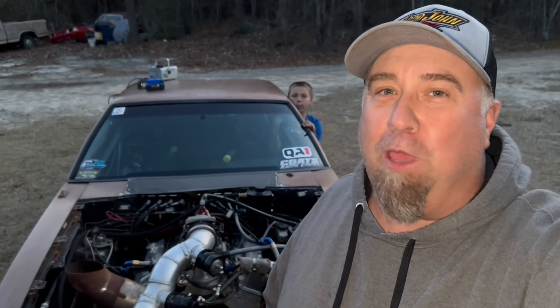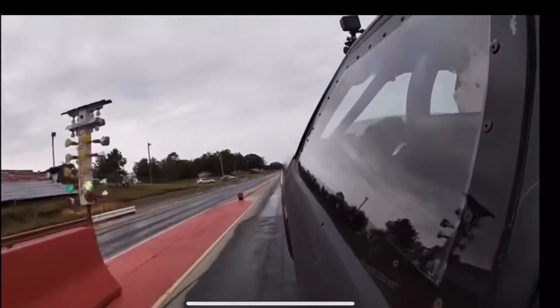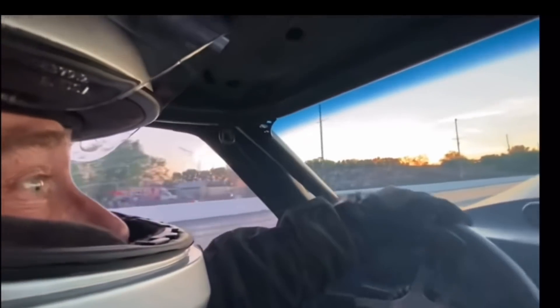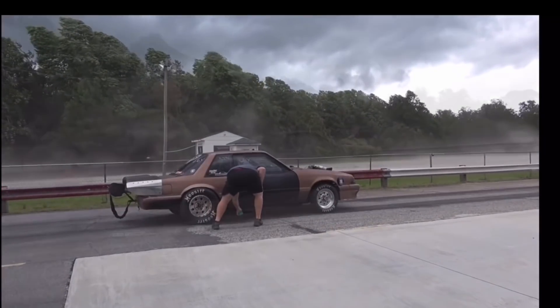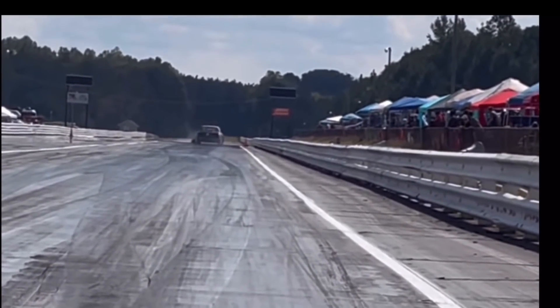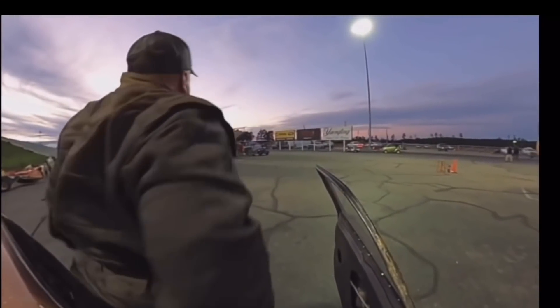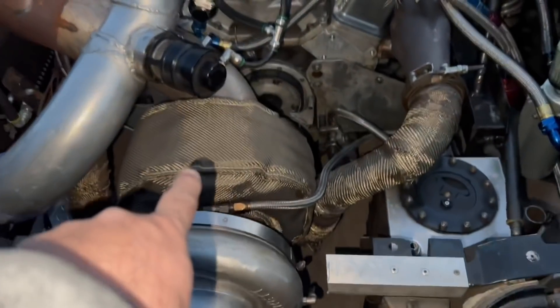How does a turbocharger work? The turbo is very simple. You have a compressor cover, a compressor wheel, a turbine housing, a turbine wheel.